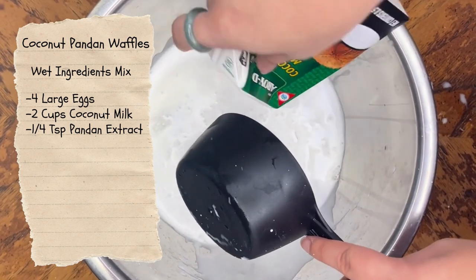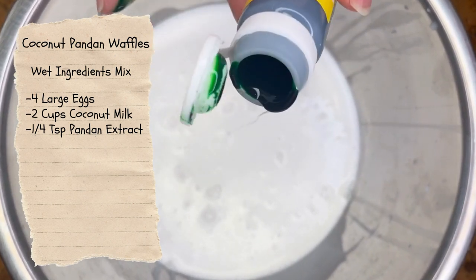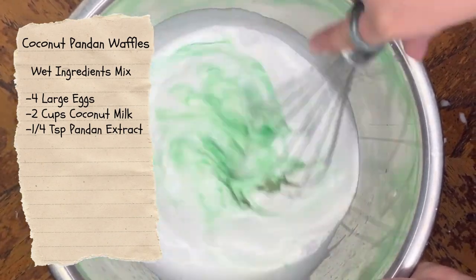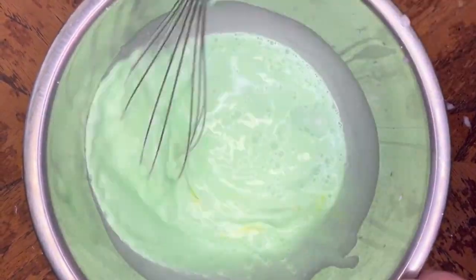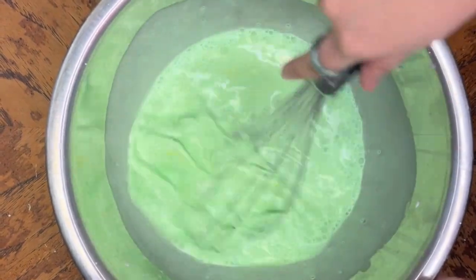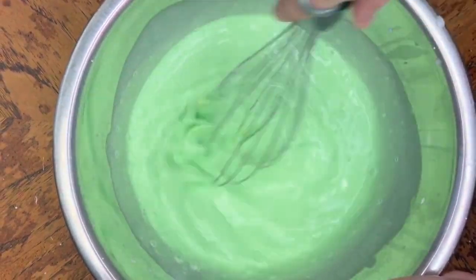With the pandan extract, as you can see here, I'm actually not measuring it out — I'm just eyeballing it. I highly recommend you to measure it out if you are not sure how concentrated you want the flavor to be. I kind of have been doing this recipe a few times now so I have an idea of what I want. The ideal color that you're going for is that McDonald's Shamrock Shake kind of color, so it should look something like this.